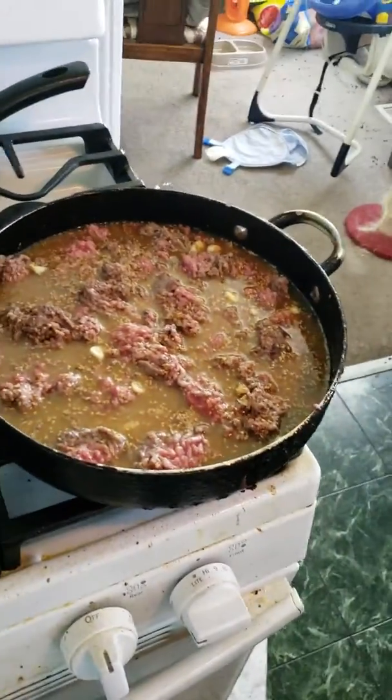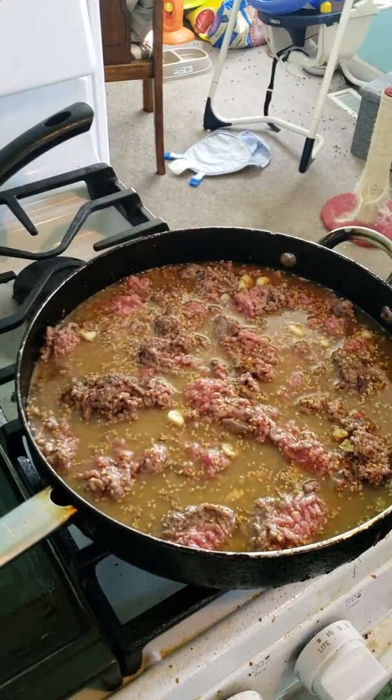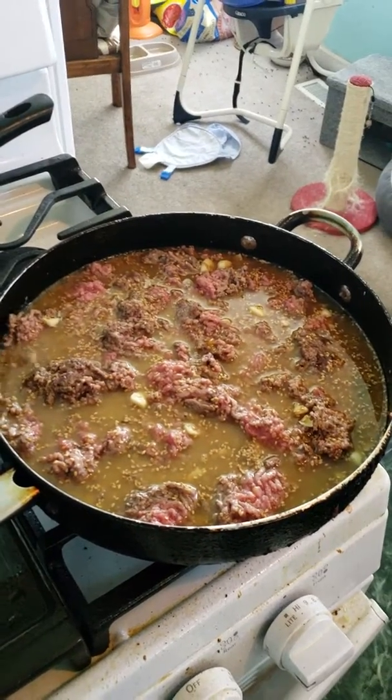I bought about almost 3 pounds of beef, so when we list the ingredients, you're going to have to kind of double or adjust them by the pounds.